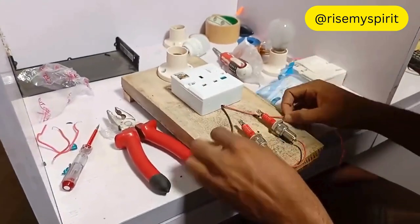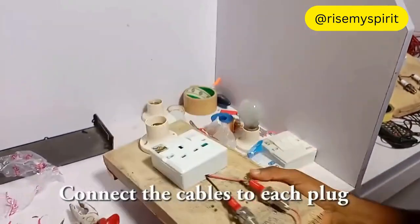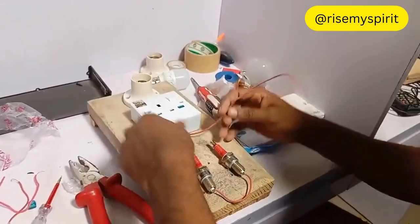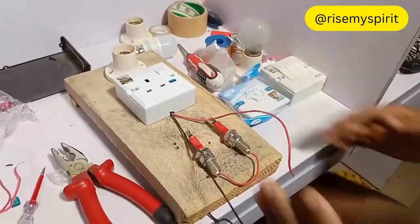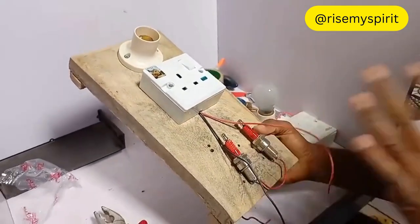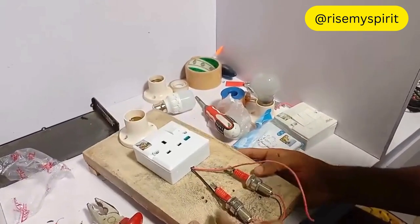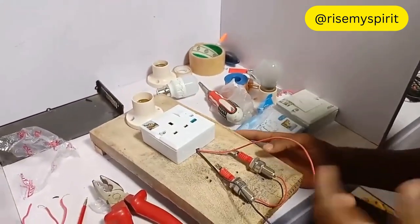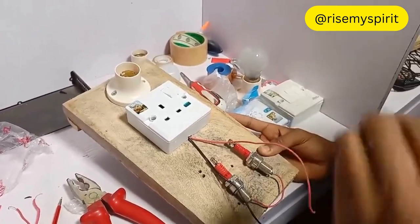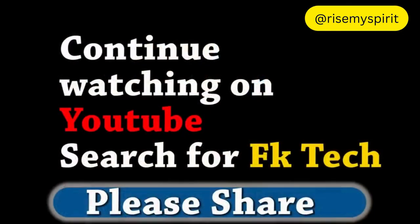The next thing is to put one of the cables to this plug and the second one to this plug. I also need to explain something about magnetic and non-magnetic, but because of time on Facebook I want you to continue watching on YouTube. Go to YouTube and search for FK Tech — I just uploaded the complete video there. Watch how to connect both magnetic and non-magnetic.